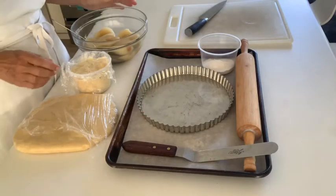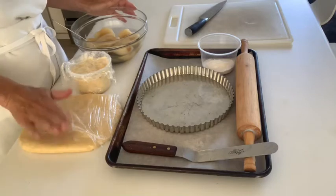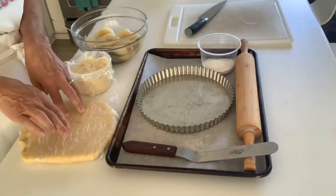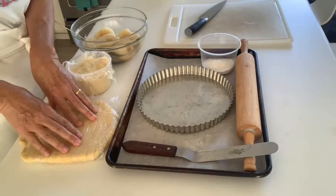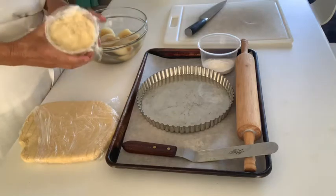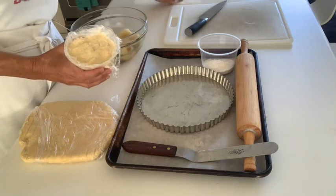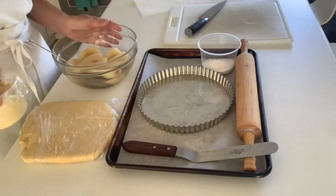To assemble the almond pear tart — I have my short dough that's been thoroughly chilled, wrapped in plastic in the refrigerator. I've taken it out and let it warm up a little bit. My oven is preheated to 350. I have my almond cream, which I've also taken out of the refrigerator so it can soften up and be easier to spread into the tart, and my poached pears.